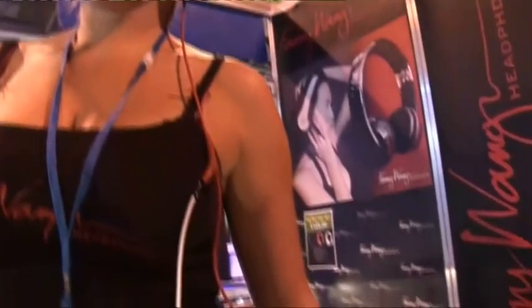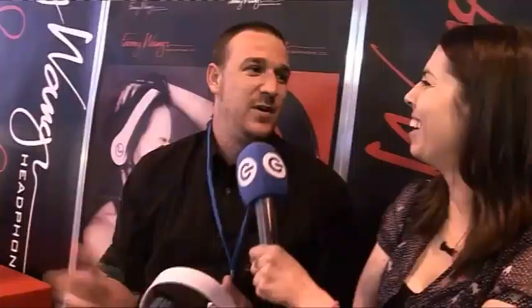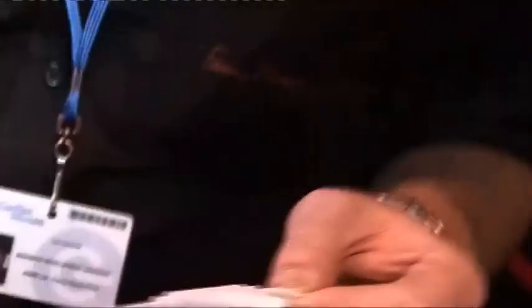Same with the detachable cable design. A lot of other manufacturers put all their thought process into just the headphones and sound quality. We took it a step further and said we need to add realistic practical benefits — so if you catch the cable and it pulls out, and if you damage it, the cable gets replaced rather than the whole headphones.